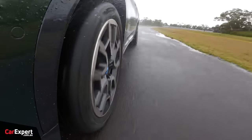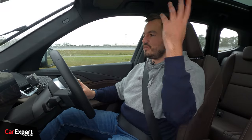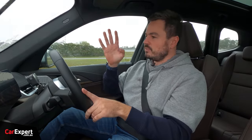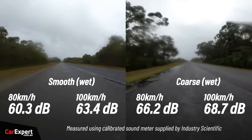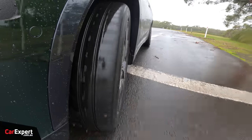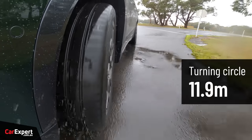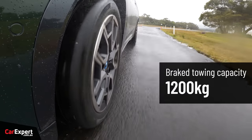Road noise: you do get a little bit coming into the cabin, but it's not the end of the world. There's a lot of glass around here so it does reverberate a little. We took measurements on our calibrated sound meter — check the link in the description to compare with other vehicles we've tested. Turning circle is 11.9 metres, and the braked towing capacity is 1,200 kilos.